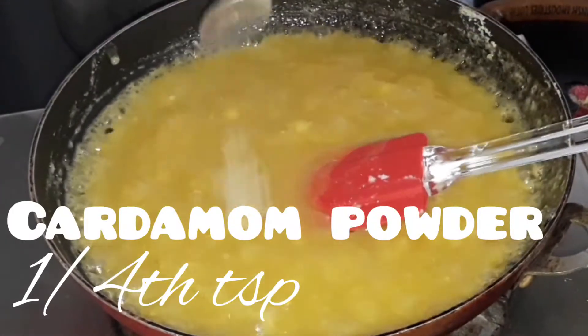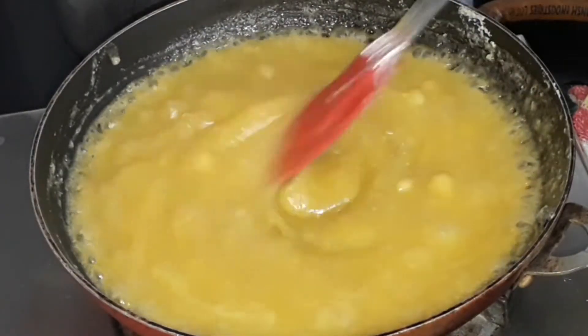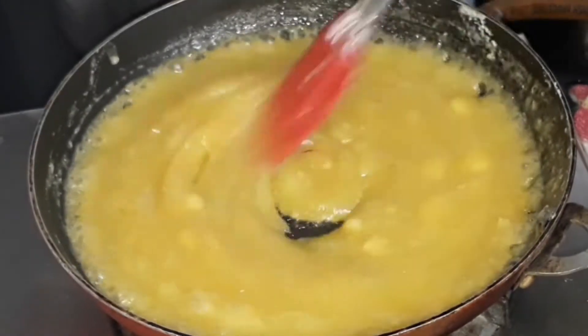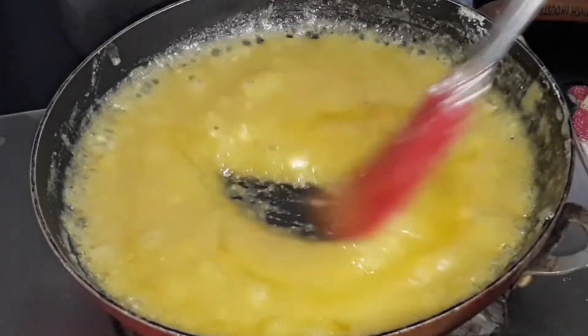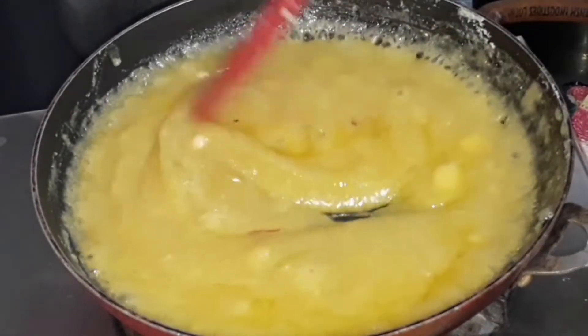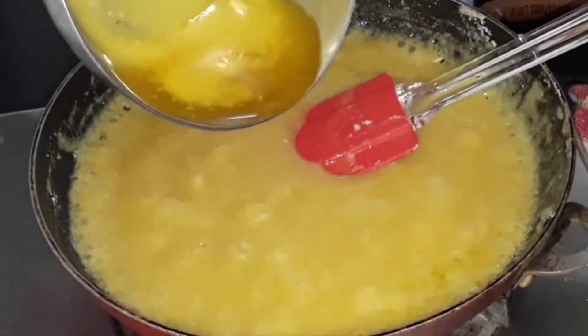Now add one-fourth teaspoon of cardamom powder. If you don't want to add cardamom powder, you can skip it. Give it a good mix. Add the remaining ghee little by little — in total you need one-fourth cup plus 2 tablespoons of ghee. Keep mixing at low flame.